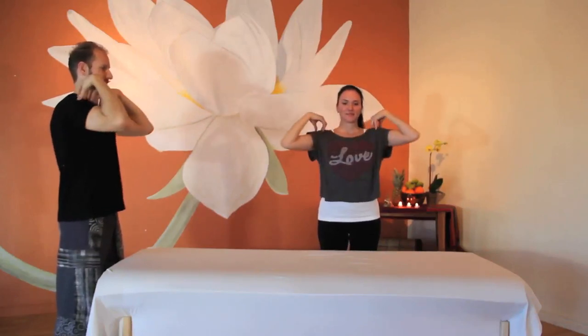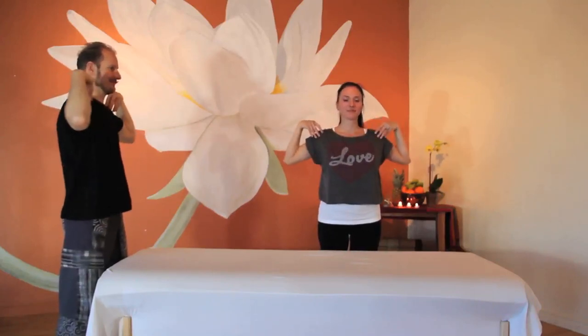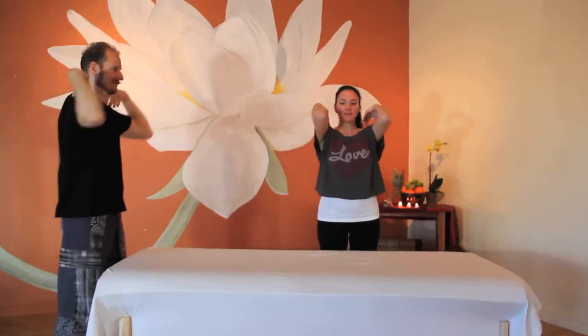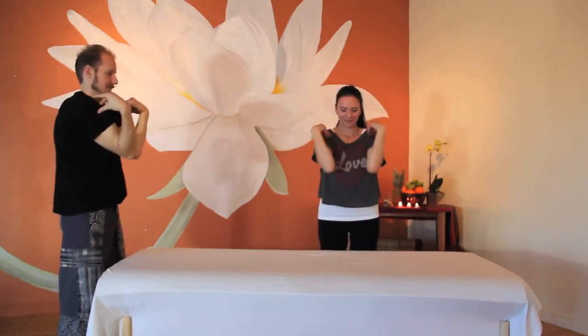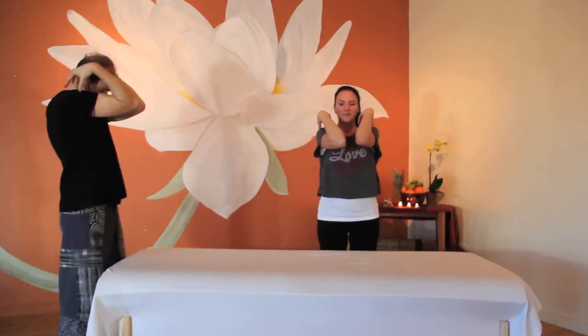Squeeze the elbows together in front of your chest and then squeeze the elbows together behind you. Start to feel the warmth in the shoulders. Try squeezing the elbows high in front of you and squeezing the superior angles of the scapula behind you. Now try a low elbow squeeze in front and a low squeeze behind, getting the inferior angles of the scapula to squeeze together.